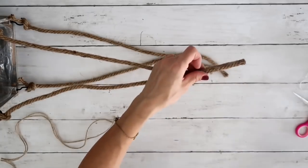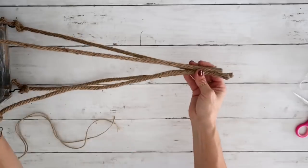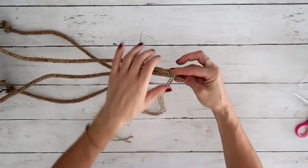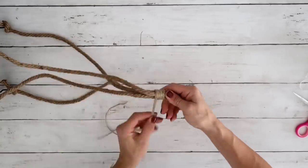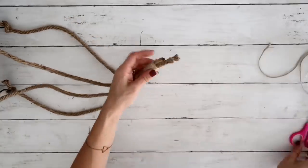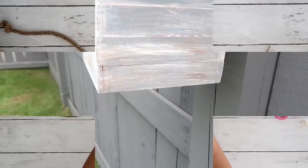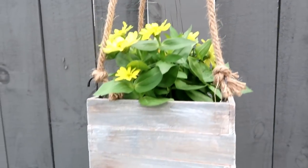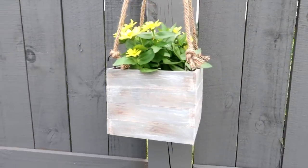I make sure all four rope strands are nice and straight, secure them with hot glue at the top, then wrap jute twine around them a few times for extra security. Now that this part is done, the only thing left is to add my plants. I am super happy with everything — I love the color and how it turned out. It is a beautiful rustic planter.